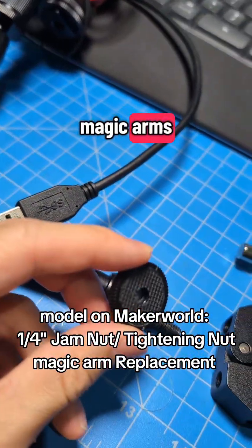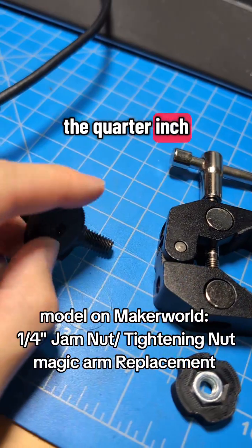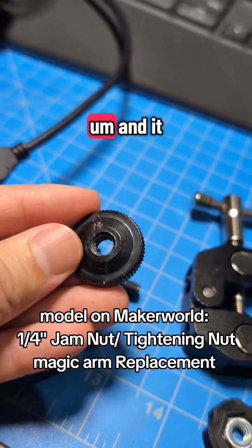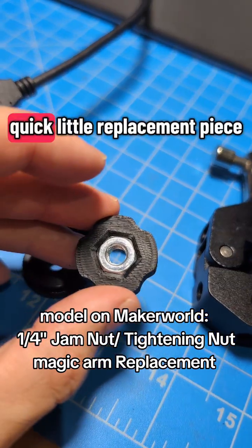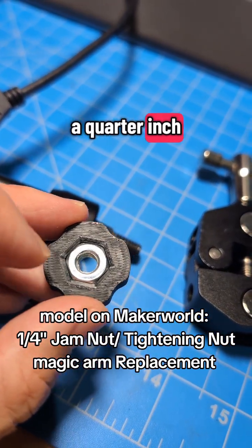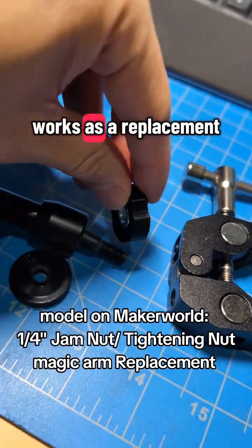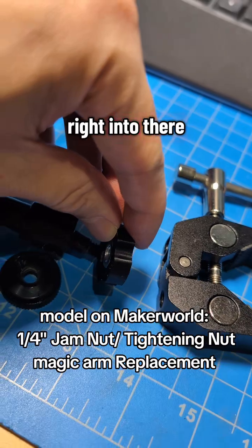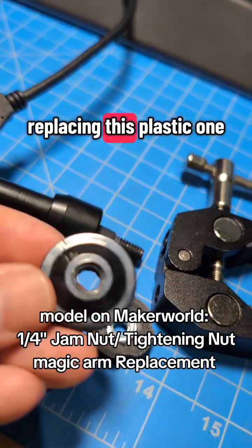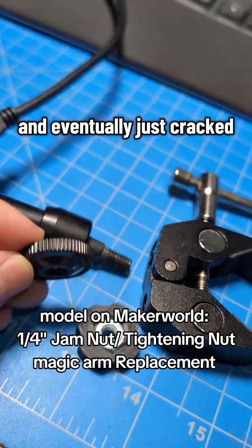I had one of these magic arms — the part that tightens onto the quarter-inch thread cracked and broke. It was quick to just design a replacement piece, designed for a quarter-inch nut that just drops right in there, and it works as a replacement. You can thread it right in there and tighten it back up. No issue replacing this plastic one — it was just completely made out of plastic and eventually cracked.